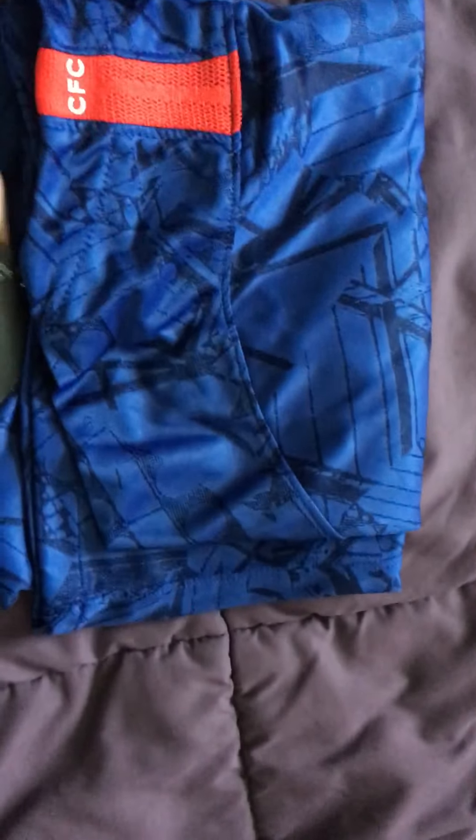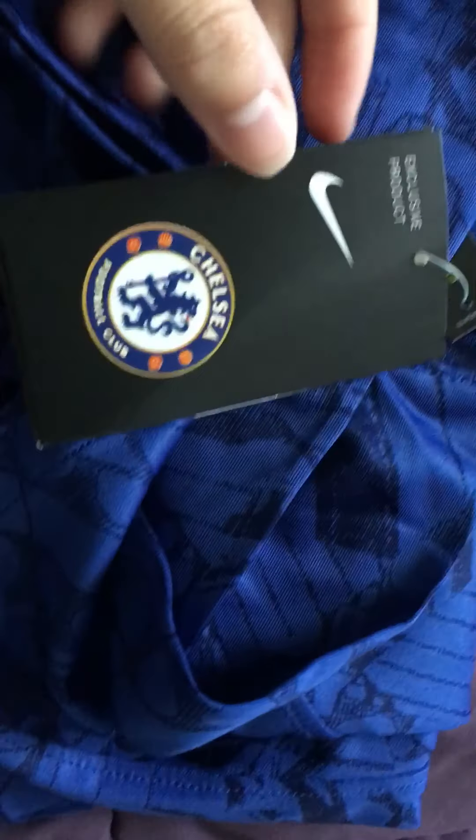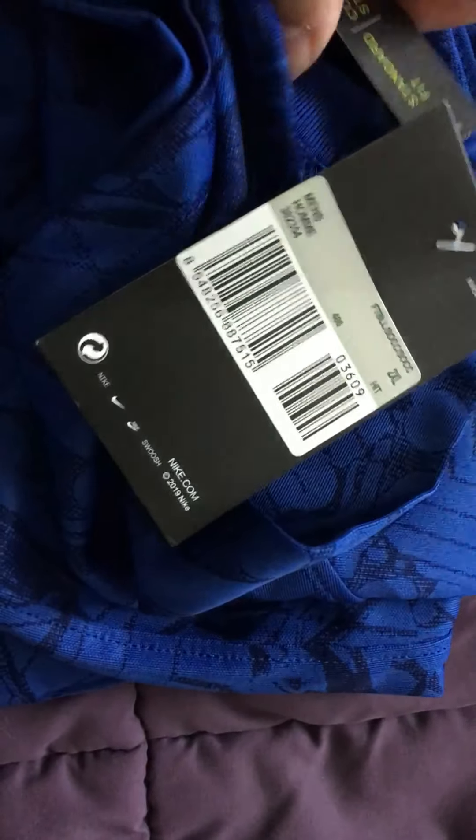Okay guys, you can also see that the jersey has the Chelsea Football Club tag over here. You can notice the tags for Nike as well. It just makes it look very official, very neat. We can open up the jersey.